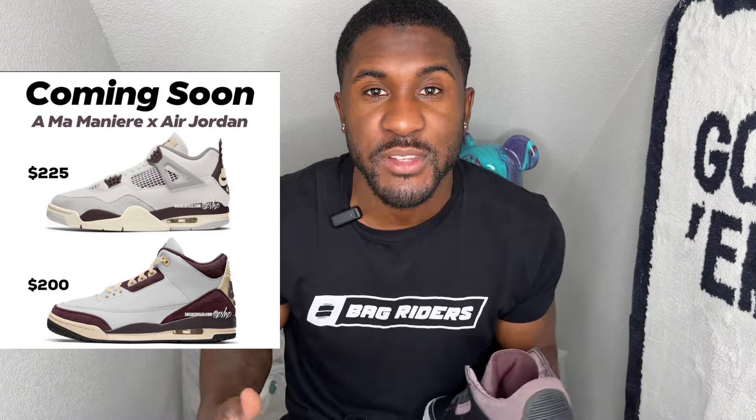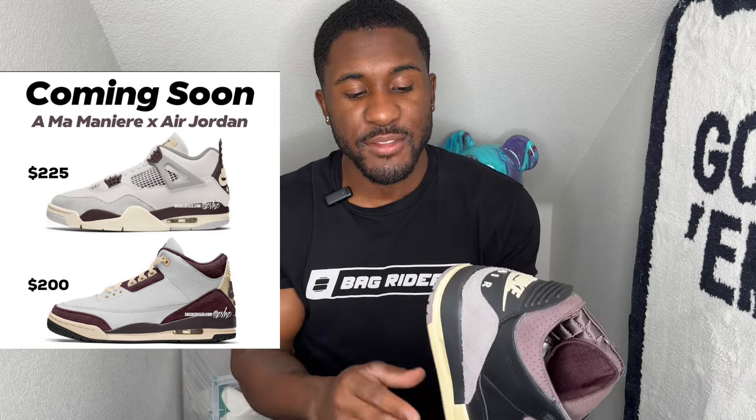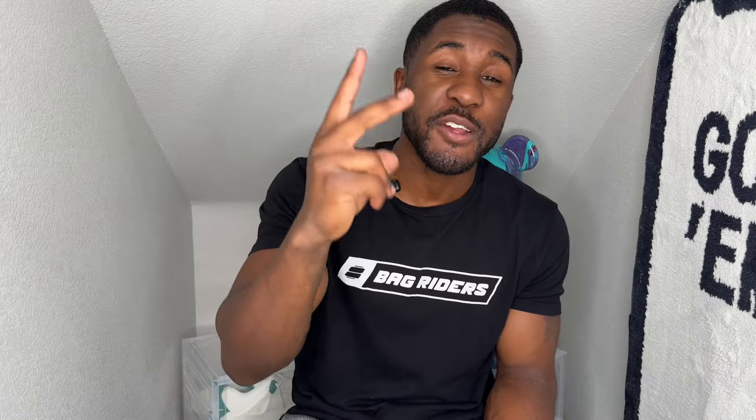They were supposed to release July 18th but they did end up pushing back to August 21st. I'm not sure if that's because they're going to release it with the white pair — we are supposed to be getting a white pair but we've seen no images, only mock-ups so far. We're also supposed to be getting two pairs of the Air Jordan 4s by A Ma Manière, and we still haven't seen the second one either — only mock-ups. Not sure what's going on, maybe it's friends and family only.